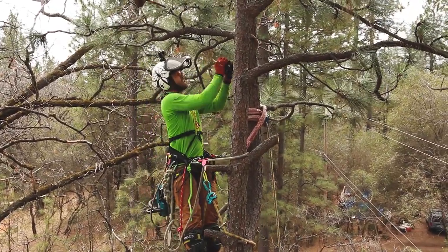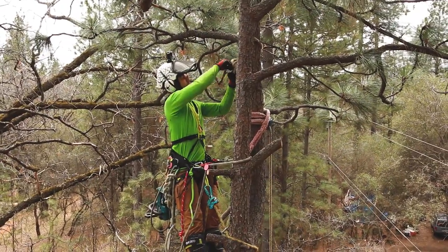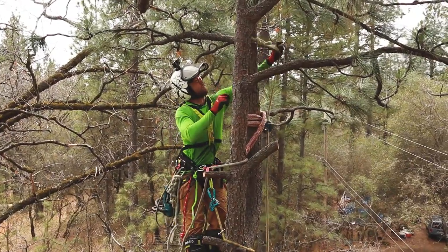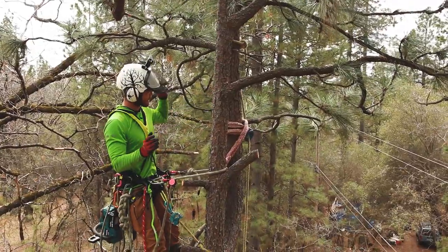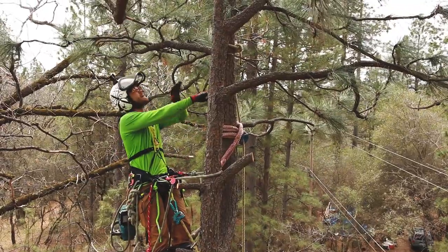There is much debate about what's the best knot to use for this scenario. I sure like the running bowline — ninety percent of the time that's what I'm gonna use. The rope is right there where the hinge is so I'm not gonna be worried about cutting it. I've got one more little branch I'm gonna cut out of the way and I'll make my back cut.